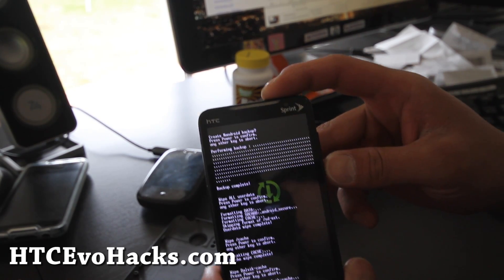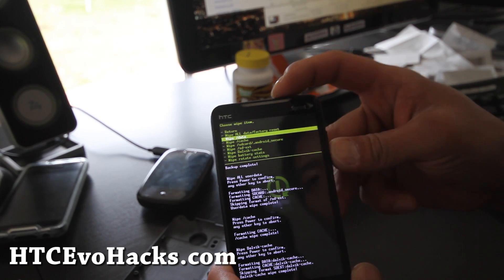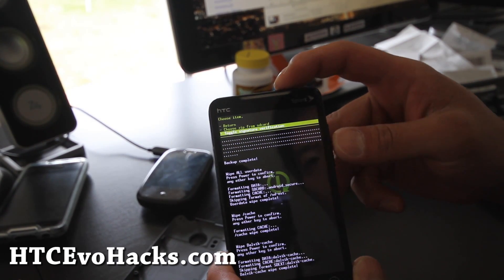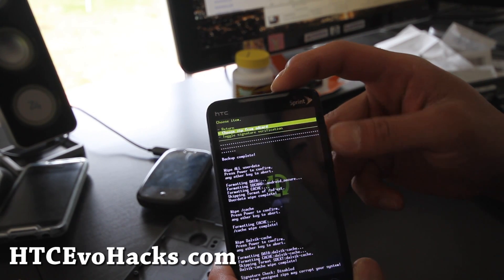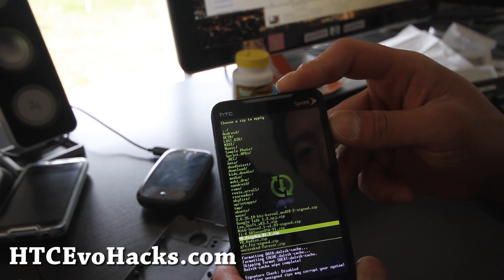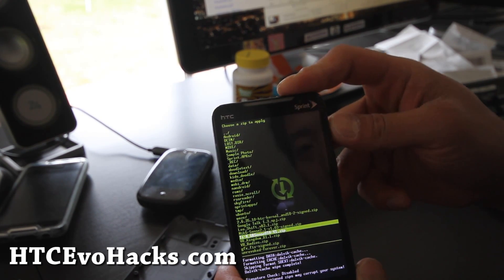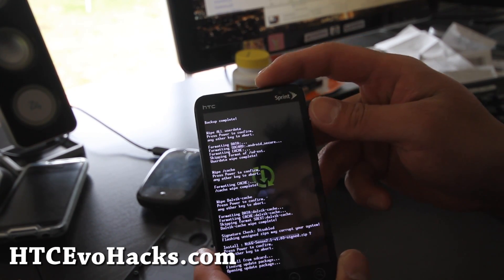Power button. And then we're going to go return and flash zip from SD card, toggle signature verification, choose zip from SD card. We're going to choose the ROM we copied over earlier, which is the MCG Sense 2.1 — power button, and power button.